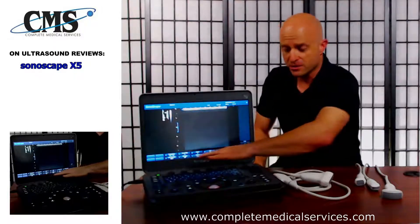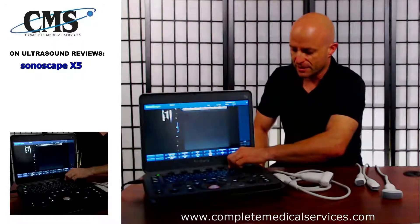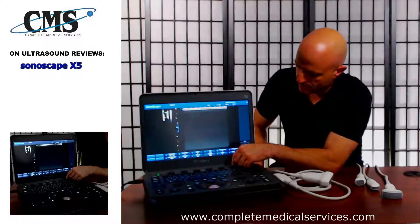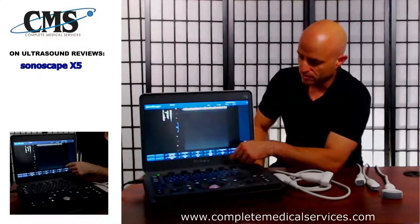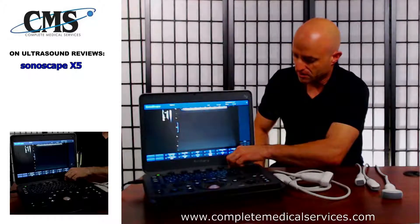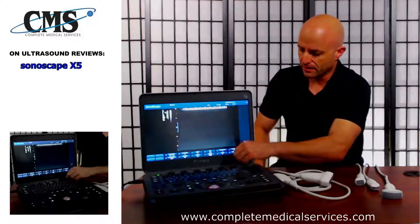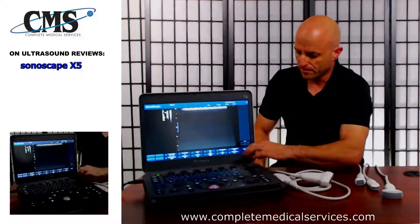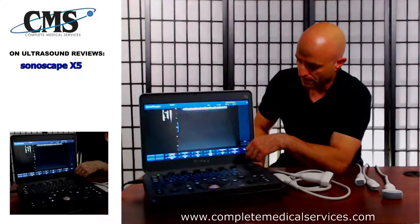First, we're going to notice along the top of the keyboard are the soft buttons. They used a pretty good quality button and knob — it's as easy as clicking to select. There are multiple options for each of the knobs, and they're good quality plastic. They don't seem flimsy. You would expect that on lower-priced systems, but they did a great job overall with the plastics and physical characteristics of this ultrasound.